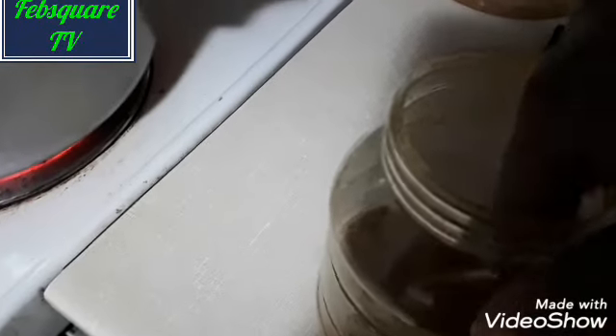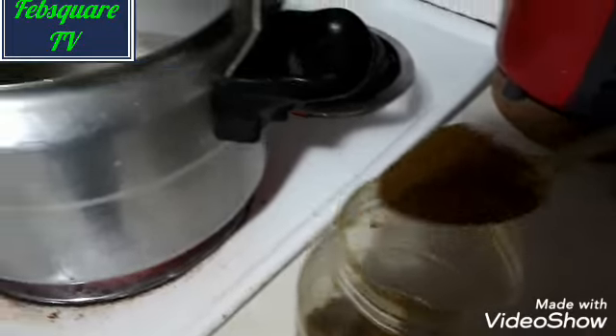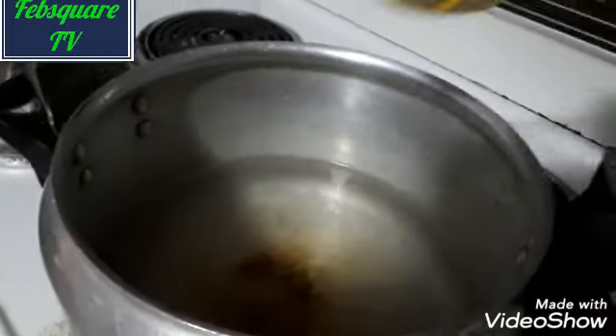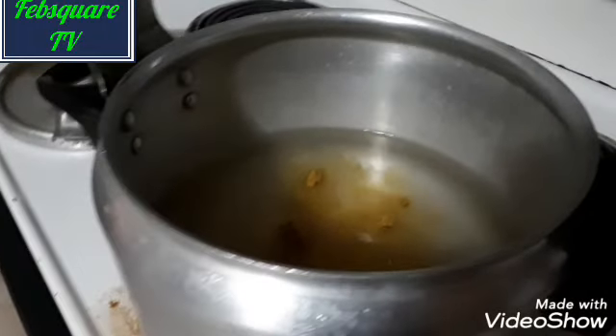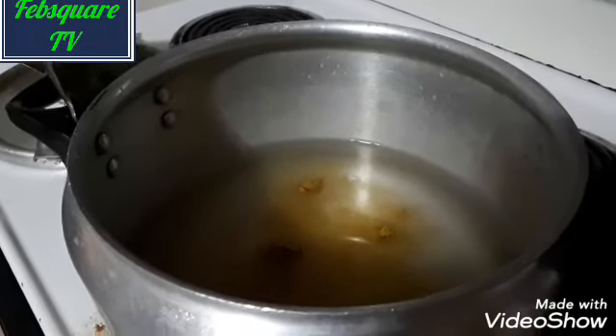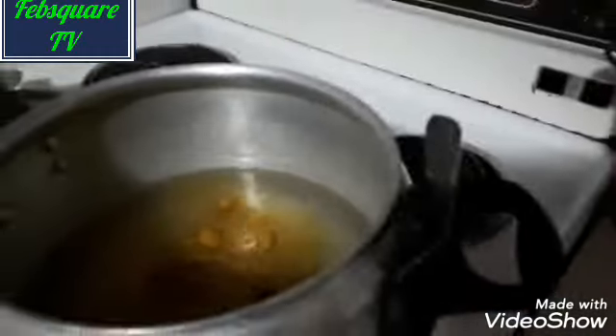Here you put the rice on the fire. As you can see, the rice is inside the pot. Then I add curry, since I want to make fried rice. It's this curry that really turns it that color that you see in fried rice.